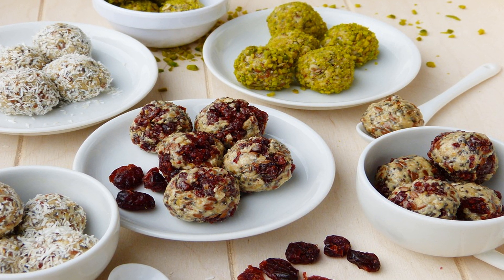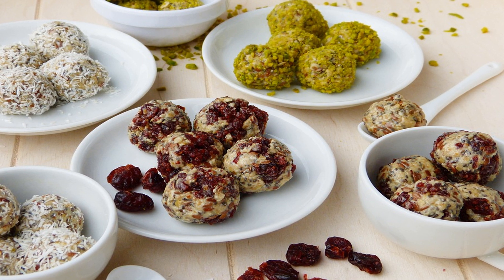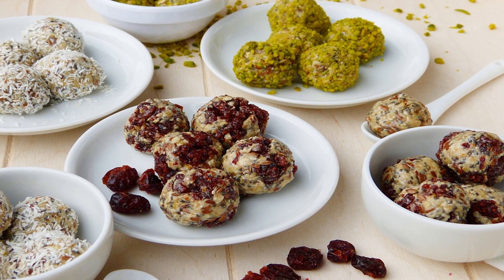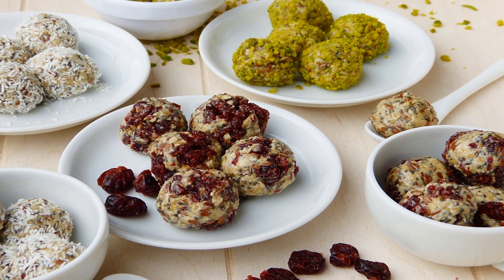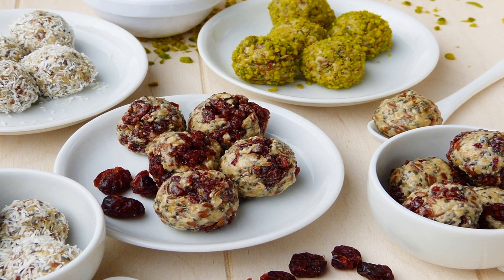Start by whisking flour, coconut sugar, and salt in a bowl. With a fork or pastry blender, start cutting in the butter until the entire mixture is crumbly. Add in the ice water, just a tablespoon at a time, until the dough is formed. Divide the dough in half and roll each half into a ball. Wrap each in plastic wrap and let them cool in the fridge for 15 minutes.